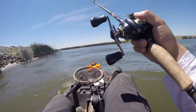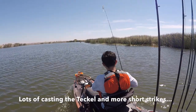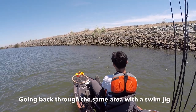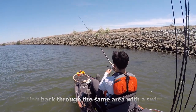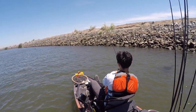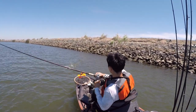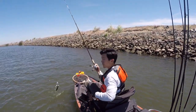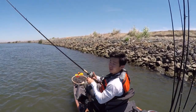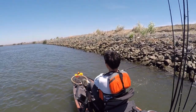Whoa — those are the size fish that are biting the Teckle and the other topwater.